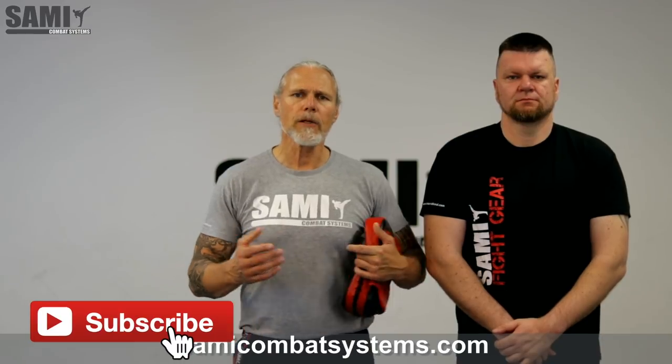Hello and welcome to Sami Combat Systems. In this clip we will show you a defense against attacks to the groins with an upward kick. I will show you some ideas, some concepts, and some exercises in which way you can train. For the training we use shin guards and one or two pads for the counter. We hope you like the clip and enjoy it and have fun with this inspiration.